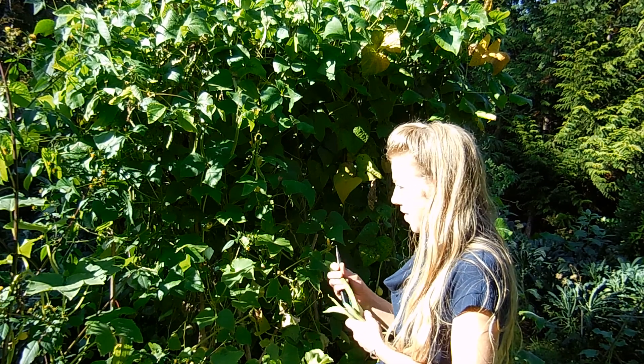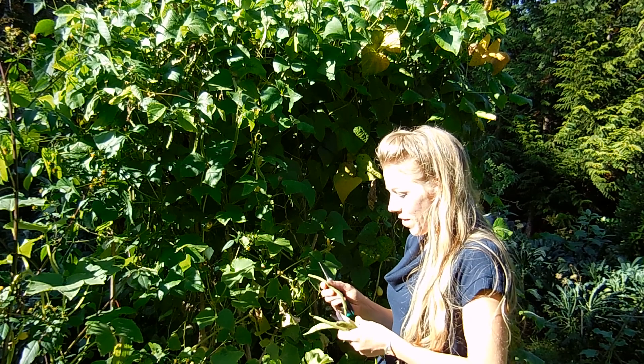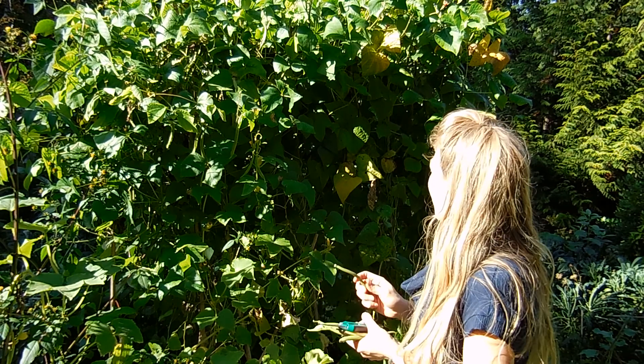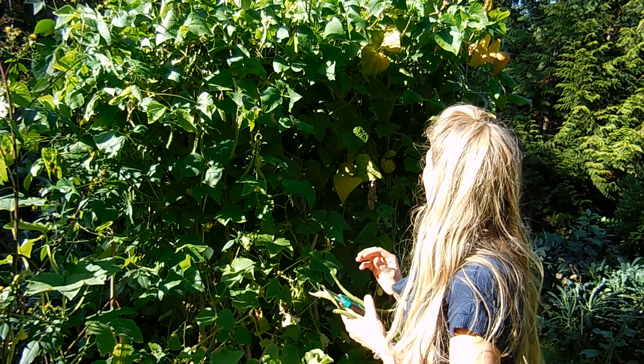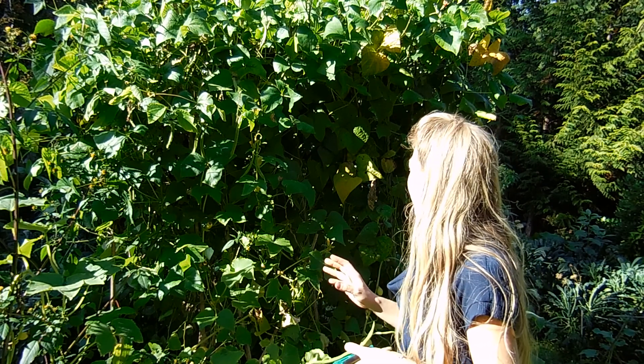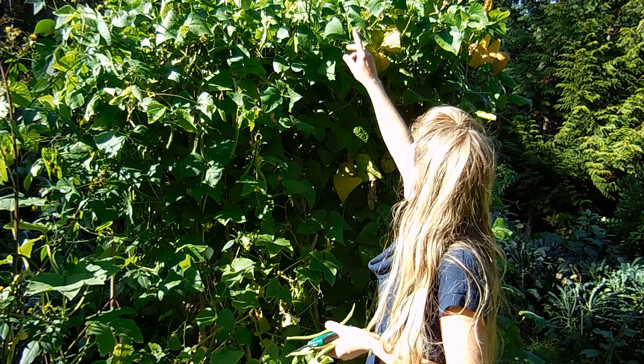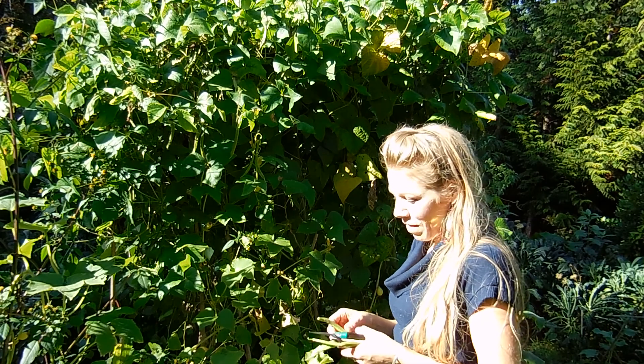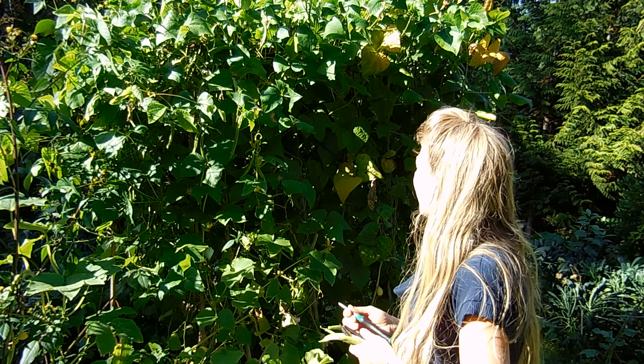One of my favorite beans of all time is these amazing heirloom scarlet runner beans. They have a most beautiful, red, fiery flower and you can kind of see them up at the top. The hummingbirds love them, the butterflies love them, and they're also edible.